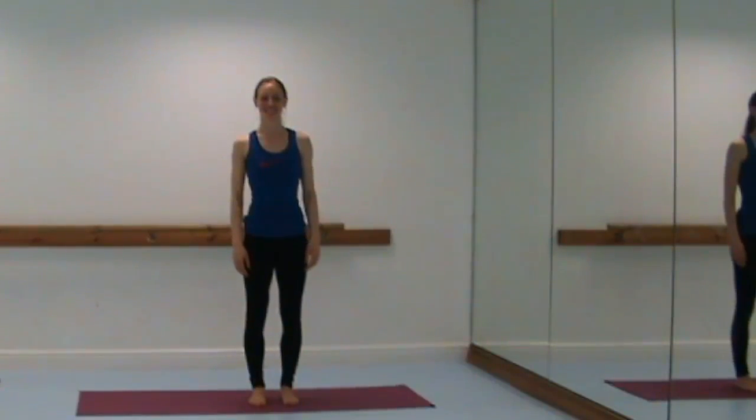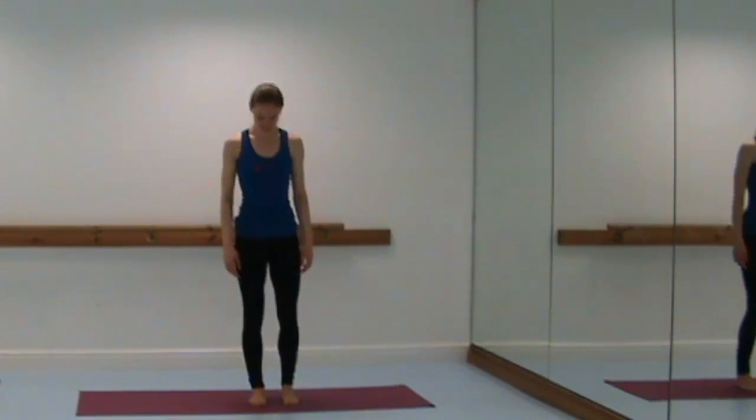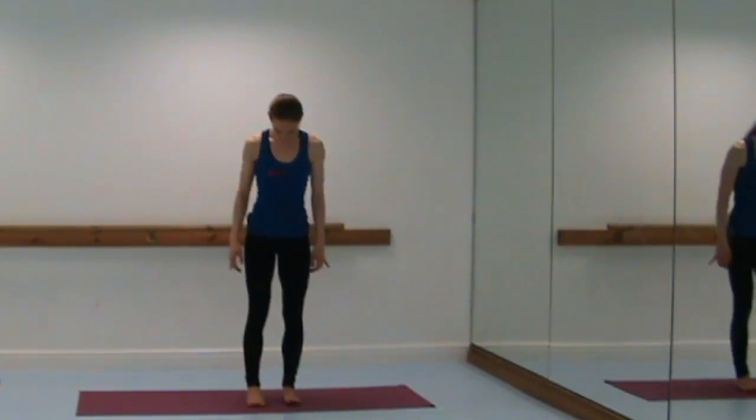Hello, it's Laura Ferb and welcome to the Pilates class today. This is our standing workout, which can also be used as a warm-up for any type of exercise that you may be doing. We will begin standing and start with our neutral standing alignment.